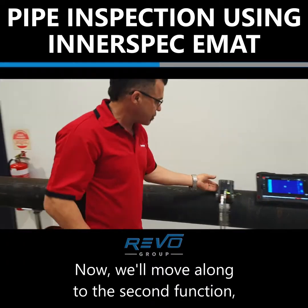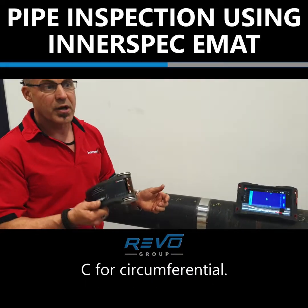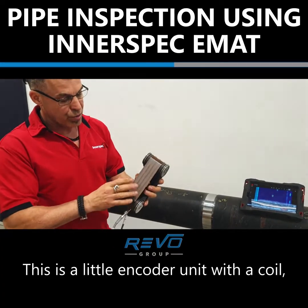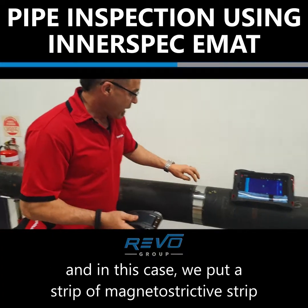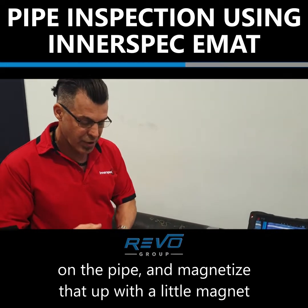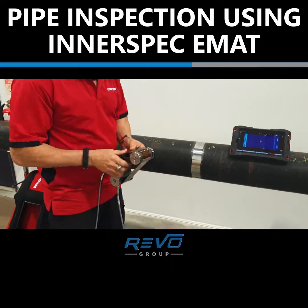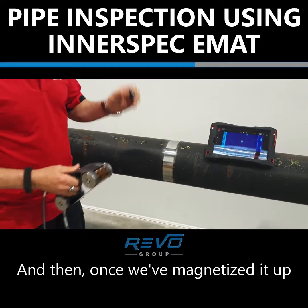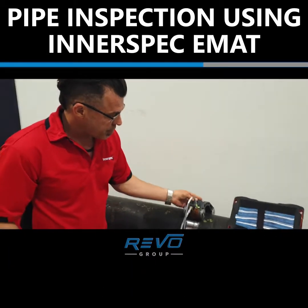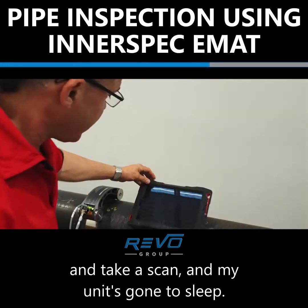Now we'll move along to the second function, EMRAT C — medium range ultrasonic transducer, C for circumferential. This is a little encoding unit with a coil and in this case we put a magnetostrictive strip on the pipe and magnetise that up with a little magnet that we've got in the encoder handle. And then once we've magnetised it up, we roll this around and take a scan.